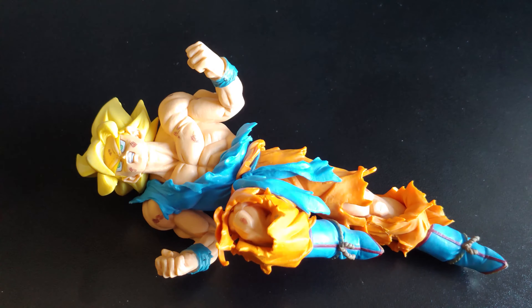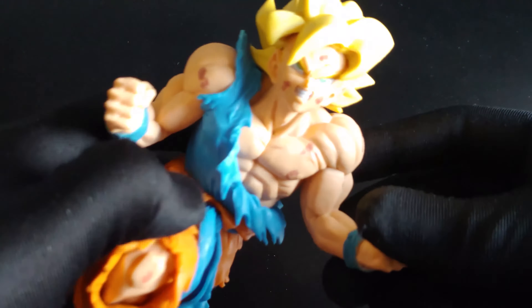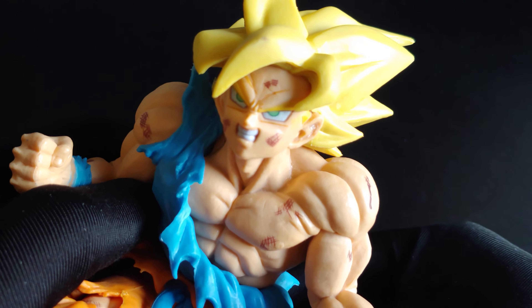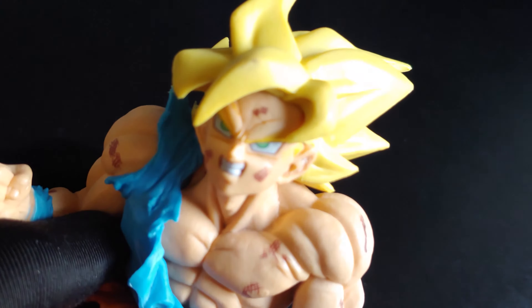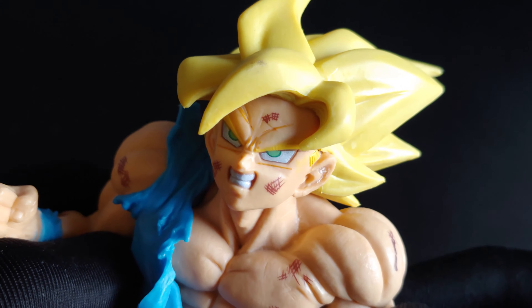What's up everyone, Goldface here and today we're gonna take a look at Super Saiyan Goku, Banpresto's 50th anniversary. As you can see, the figure is totally badass. He has all these sexy details and wounds. By the way, they should be Freeza Saga.